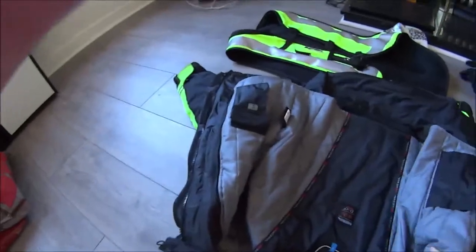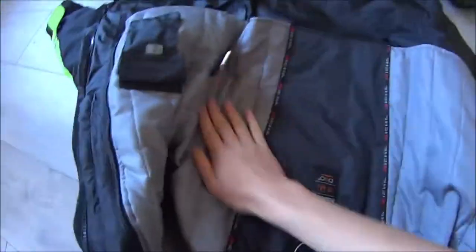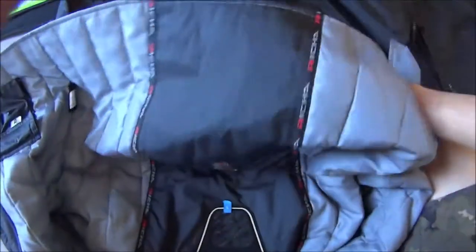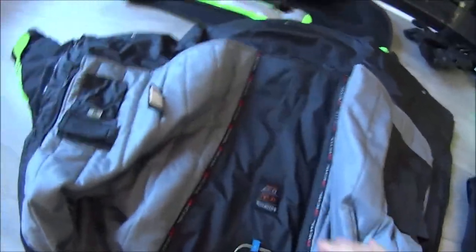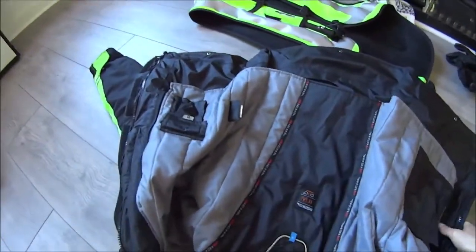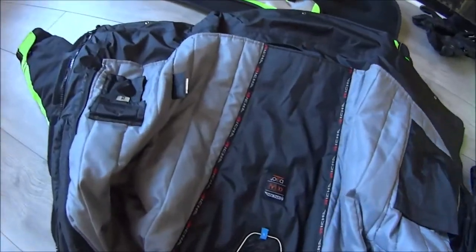Inside there's another very cosy thermal lining — I really like this. But at the peak of summer when you take it out, you lose the inside pockets. You're left with just the bare material inside, and you lose the frame pocket and wallet pocket, which are very handy. So it's a bit of a loss that there are no inside pockets without the thermal lining. But I'm pretty much always riding with it in, due to where I live — quite a cool climate.